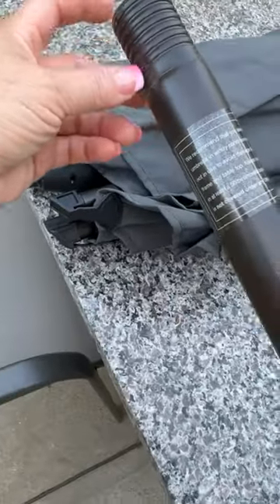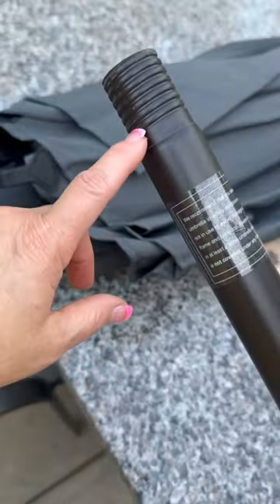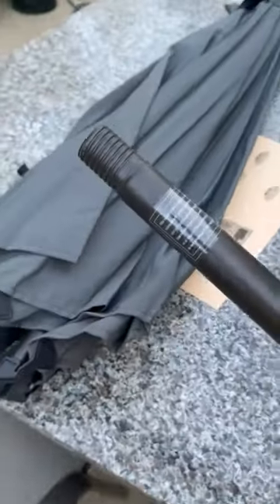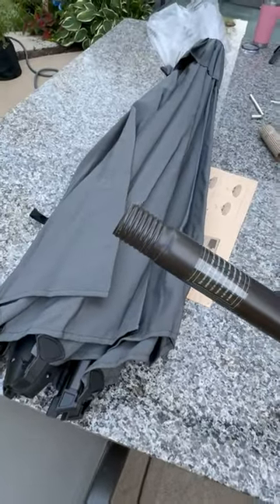The setup was really easy. What we're doing here is screwing the pole into the top of the umbrella portion, which means you're not pinching your fingers on those little things you would push in on other umbrellas. This is awesome.